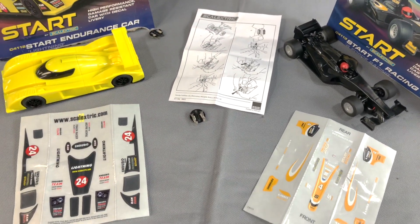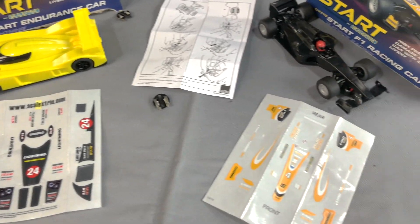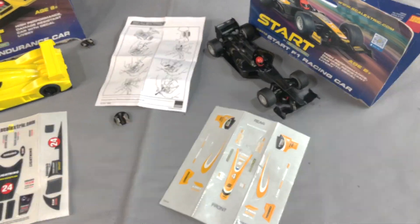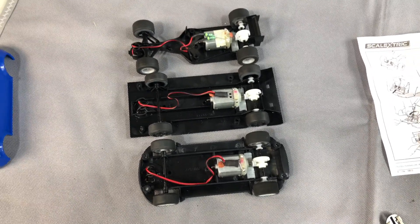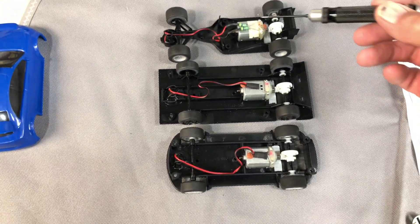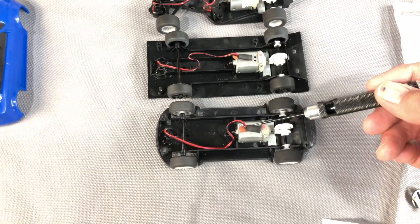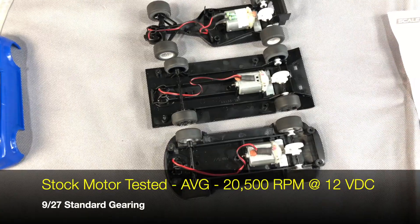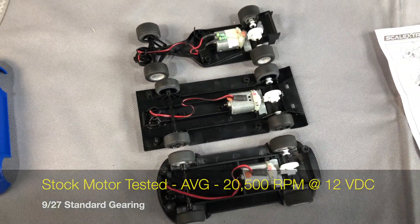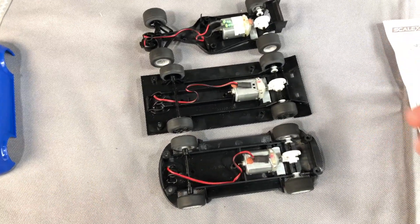We're going to take a look on the inside — pretty simple, pretty basic, and I like that. That's exactly what we need. So now we're looking inside here, taking the bodies off. You can see they all have the same motor, just a standard Skeletric motor. I bench tested these — they're all right about 20,000 RPM, 20 to 21, and that's about as even as it gets.